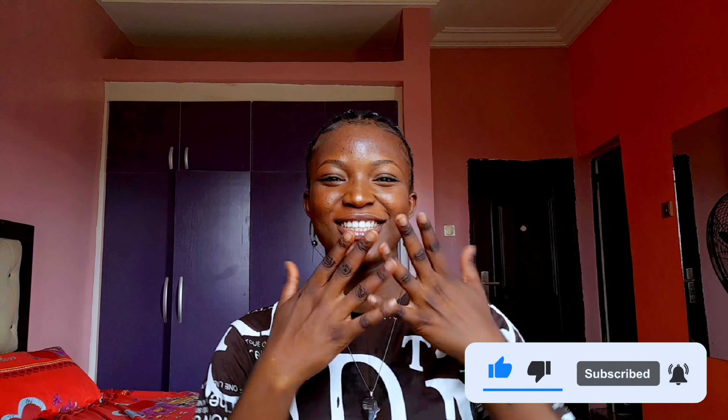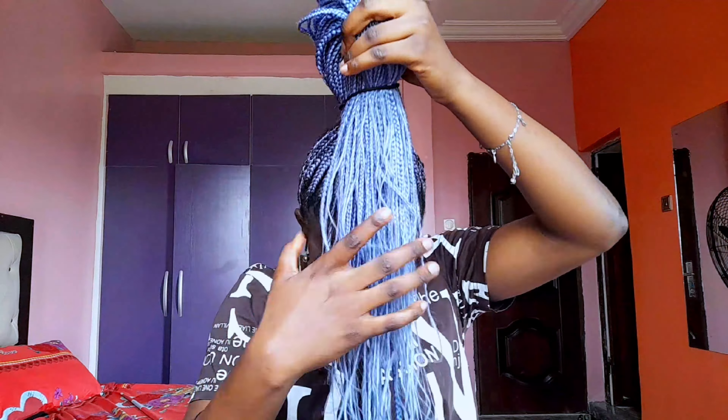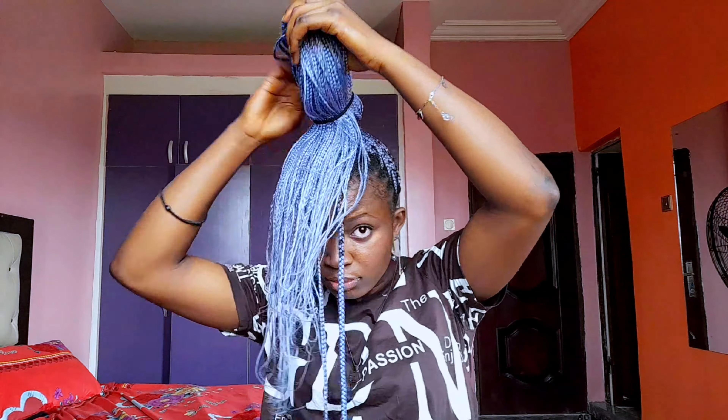Welcome to the end of the video! I hope you enjoyed it. I'm so glad you came through with me and I showed you the 15 hairstyles I had in mind. Till next time — bye, kisses, love y'all!